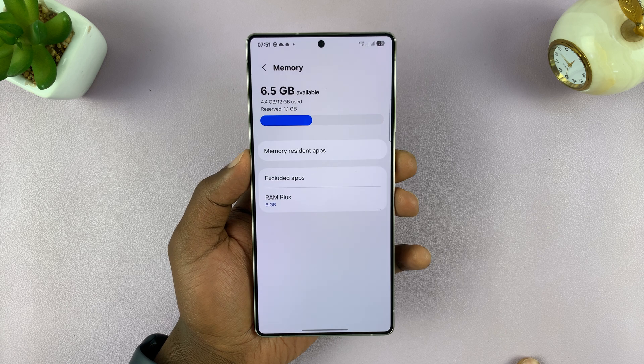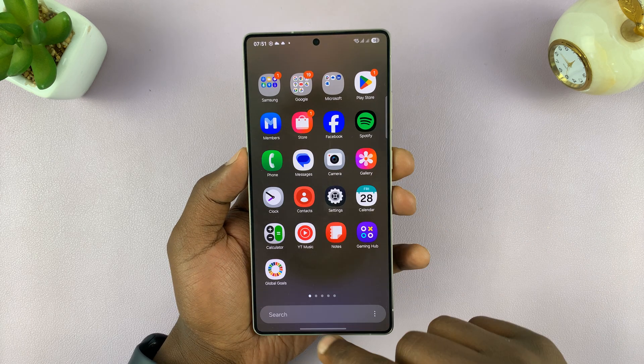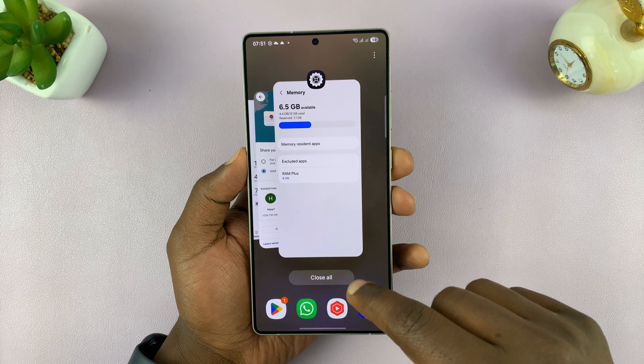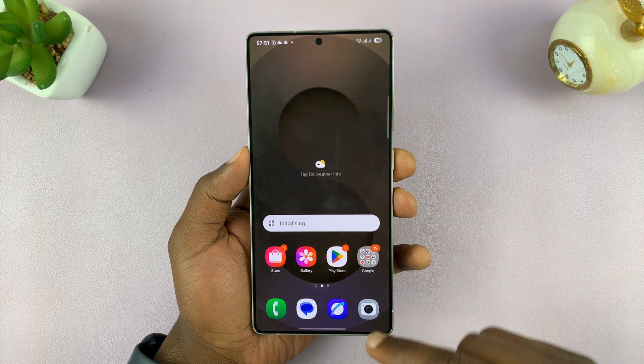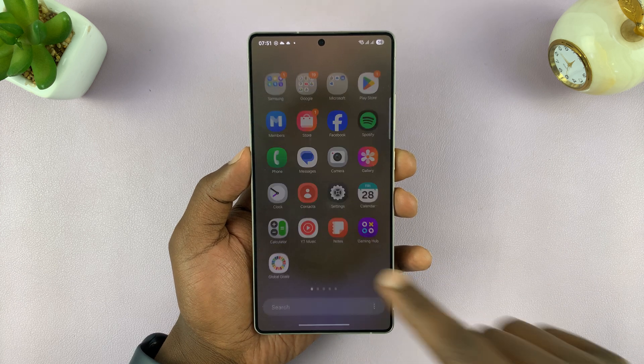Simple as that. Now we have the full 6.5 gigs available, and your phone should now work faster. You can see if you close the apps — the phone should be working better now with cleared memory.